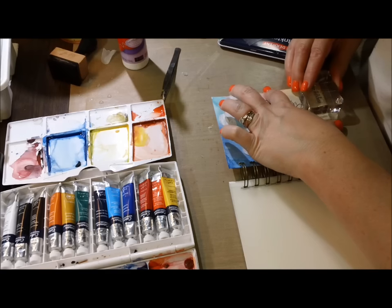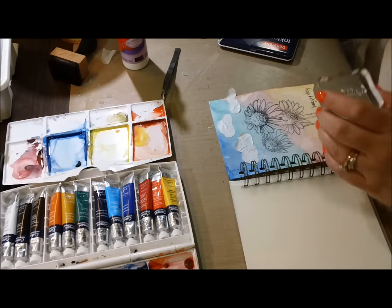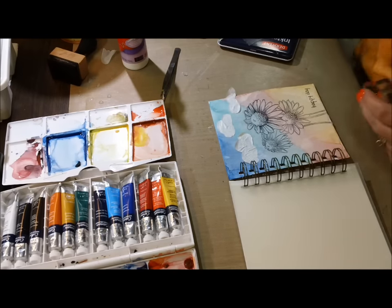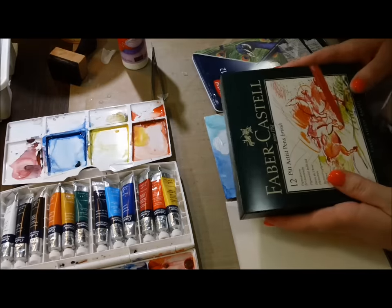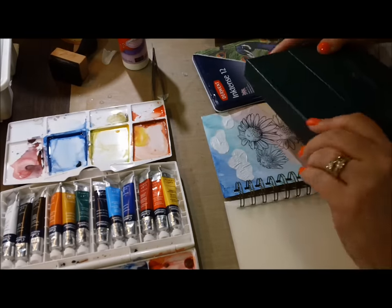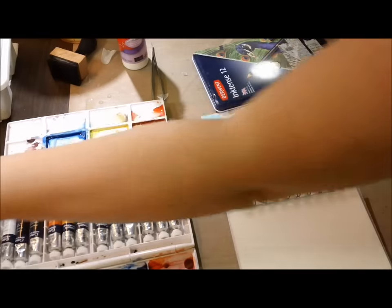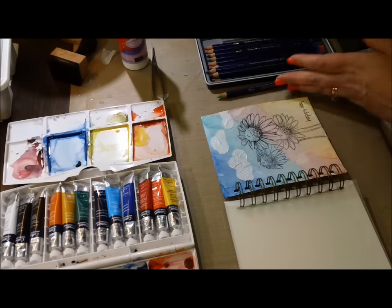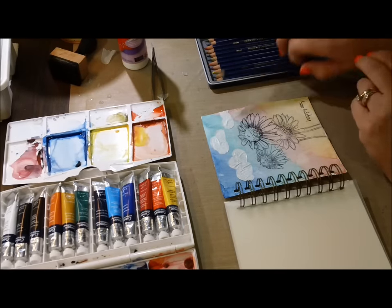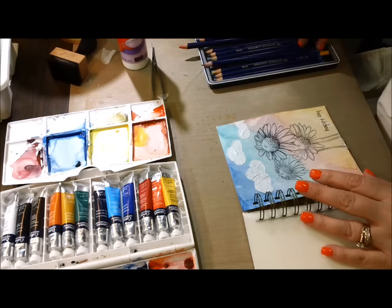So there's my happy day stamp. I did glue down those clouds with just Scotch quick dry adhesive. And look what I've got, guys - I got the Faber-Castell pit markers, just a set of 12, but I love them. I'll use those later. I finally got a good enough deal for me to buy them and I've had them for a while - I've been just jonesing to use them.